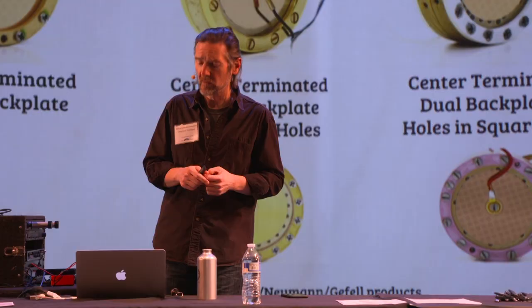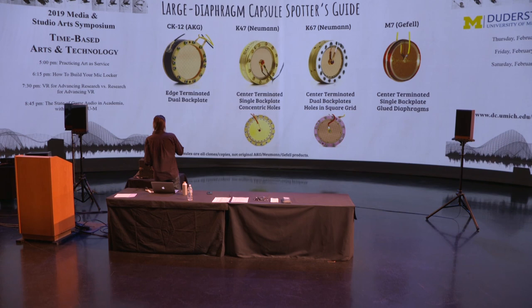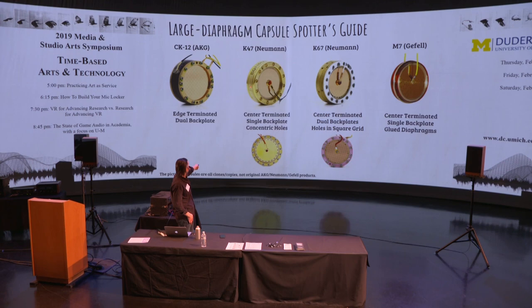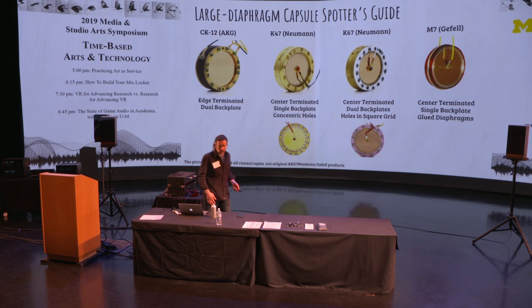I think that's why these aren't made as often anymore — they're fiendishly difficult to make. The M7 is easily distinguished visually because there's no big clamping ring full of screws. The next thing to look for is more subtle: dual backplate versus single backplate. The backplate is the piece of brass that is the bulk of the capsule. You can see one has no seam in the middle — that's a single backplate — while the K67 and CK-12 are dual backplate capsules.